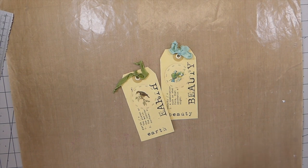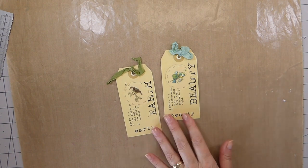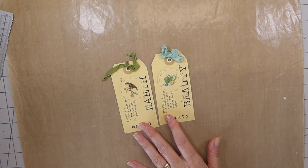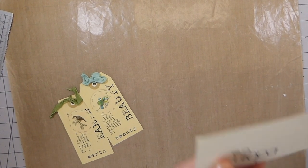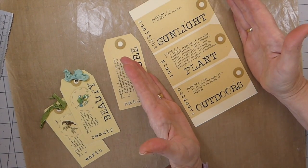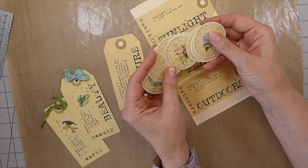Hello everybody, welcome back! I recently shared a post on Instagram of these little tags and several people got back and asked me to do a tutorial. It's a really quick project, but I thought I'd go ahead and do it since so many people were interested. Both of these kits come from a shop on Etsy called Elapa, and these are definition tags — they come on a sheet of six.